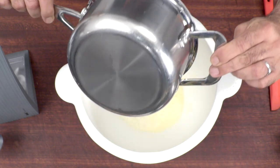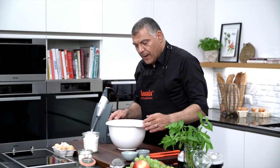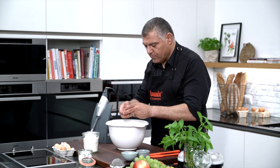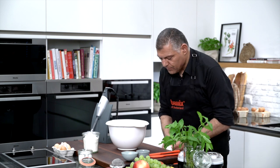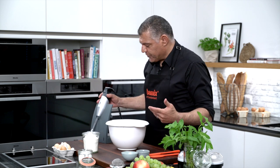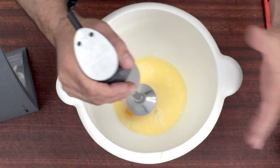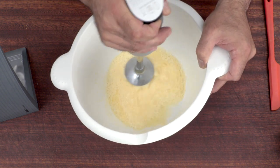We pour everything inside. Now we have two eggs — or basically one egg, we use only one egg here. And we mix this together first, so we use our chopping blade. Because the bowl is always quite large, we angle it a little bit and go with the low speed. Mix it together first.